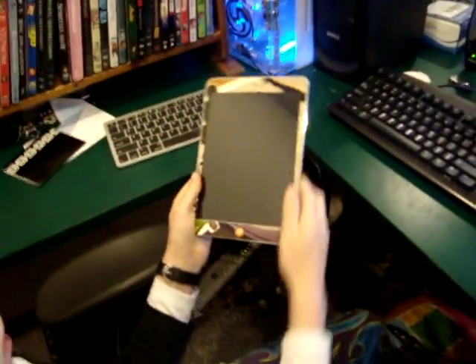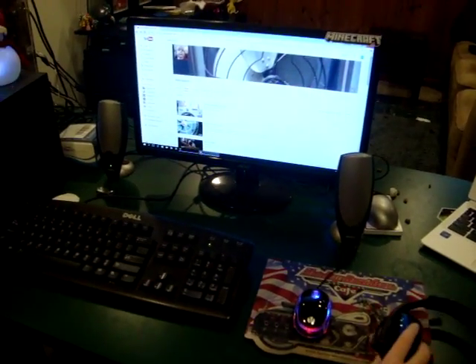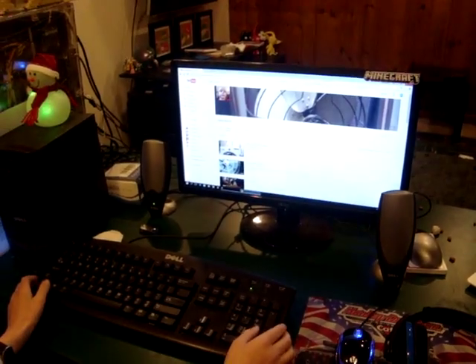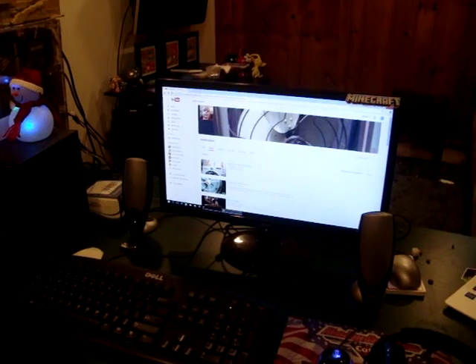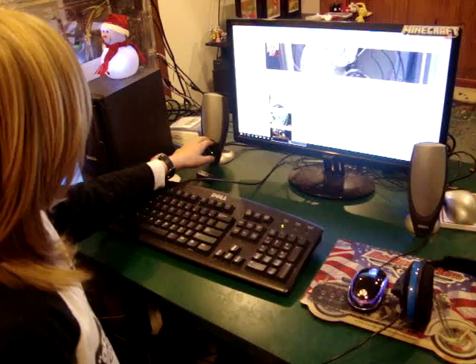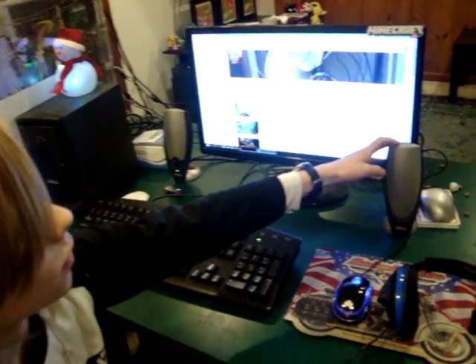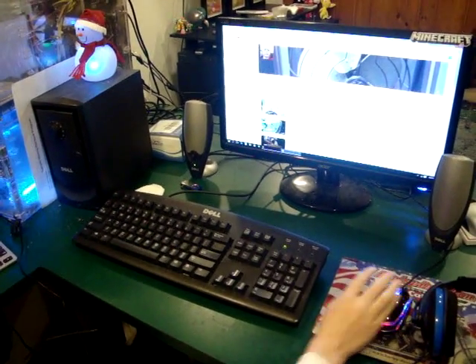And then I have my iPad right here. That works too. And then I have all my cool stuff up here. I have my monitor — it's also an Acer monitor, so my laptop is an Acer laptop. I'm hoping to get these speakers replaced soon because they are wearing out and making a lot of weird noises.